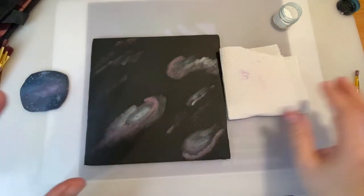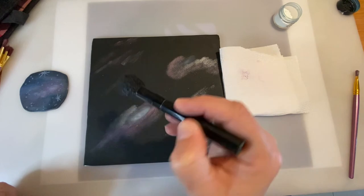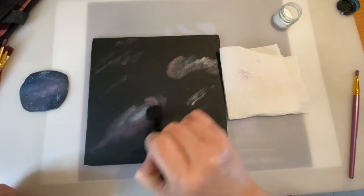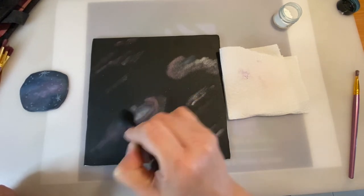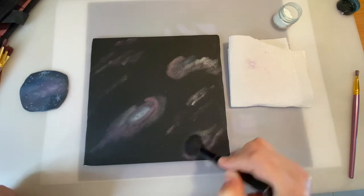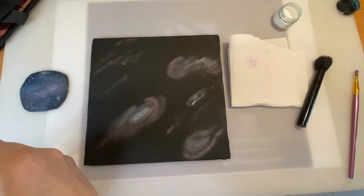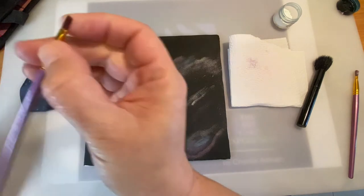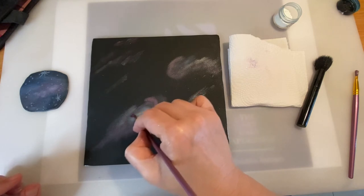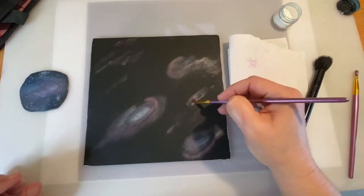Since this is starting to look quite chunky, I'm going to take the soft makeup brush and try to blend — notice I'm doing circular movements because this is the movement of the galaxy. This way I'm just blending the colors together. You can also use a smaller brush to blend; some makeup blending brushes are really good for this.